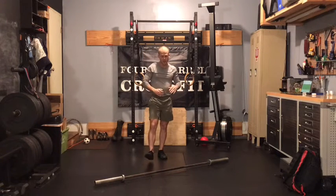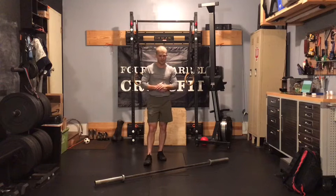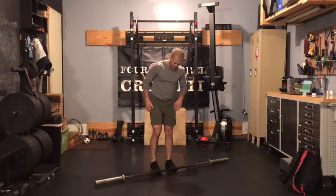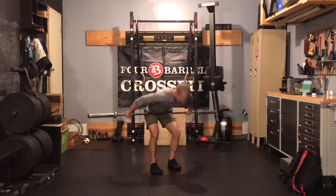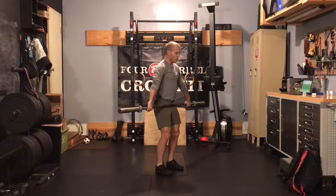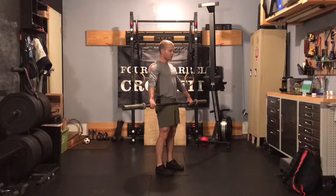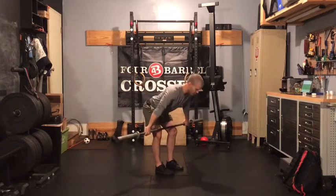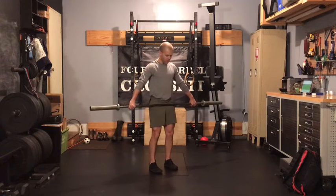This is our second week of barbell snatches, so we don't need to go heavy. You have the opportunity to build a little bit each set if that complex feels good. From there, you can switch weights for the next movement — you might want to go a little bit heavier versus that snatch complex, because we're training wide, strong back muscles as well as our hamstrings with the snatch grip RDL.